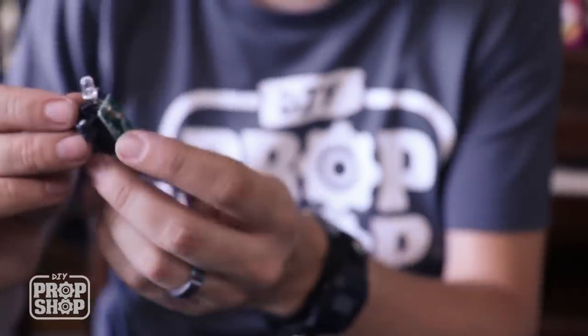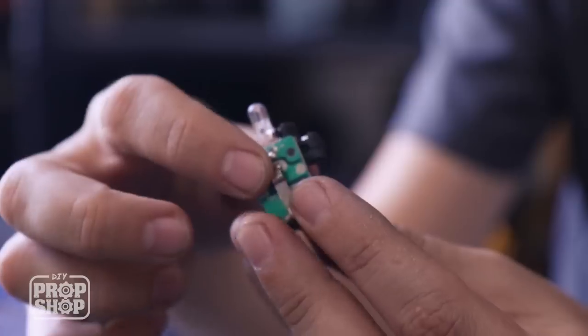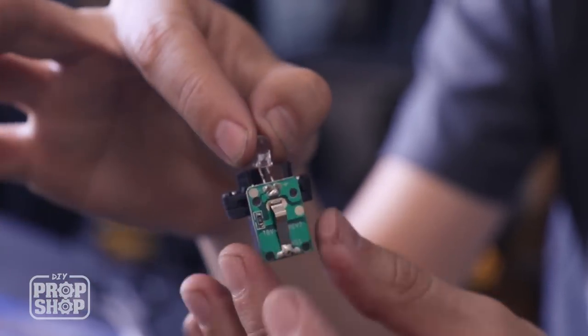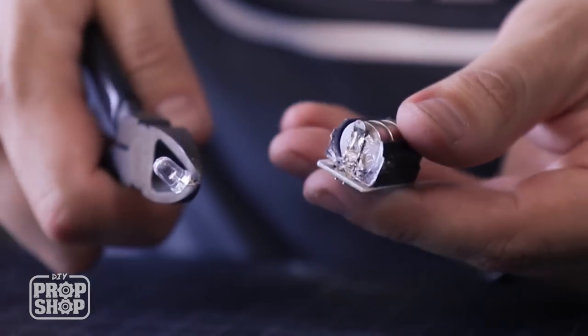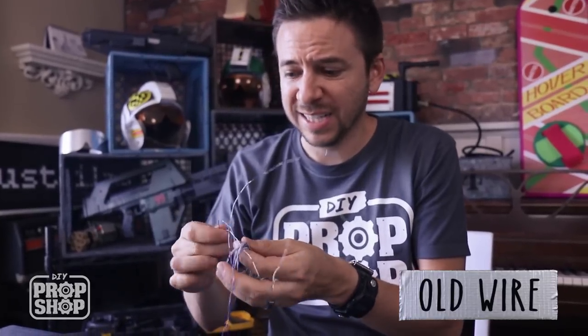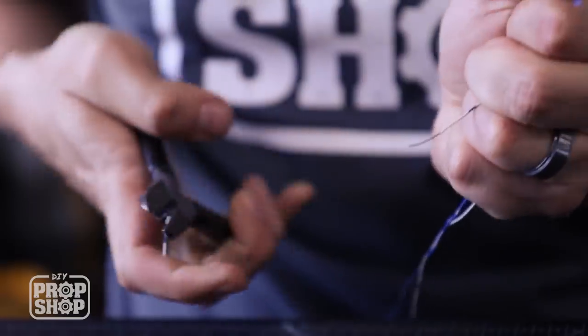Look at that — we don't need any of the original housing whatsoever. It's got a nice little switch on the side and a perfect little LED. You could put this into the unit you're building and decorate and paint it, but I think I'm going to actually detach this LED and extend it with some wires. For that I'm going to use the soldering iron. I'm going to use this thin wire — it's old telephone wire. I'll strip the ends off and attach the light to the end.